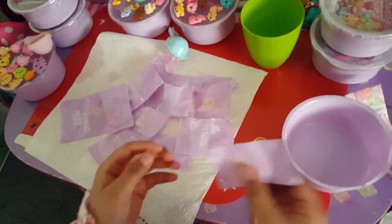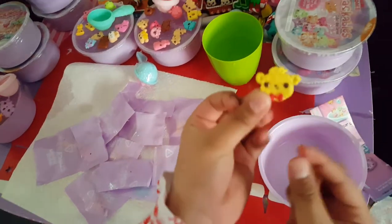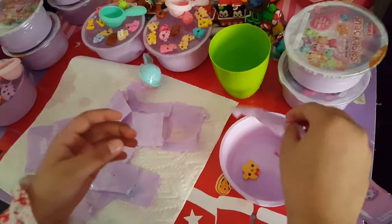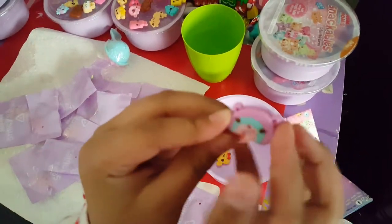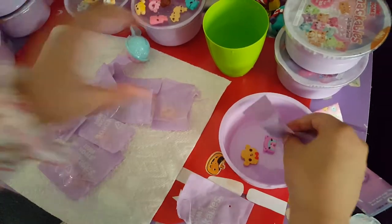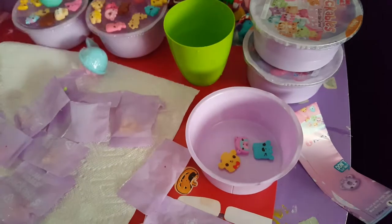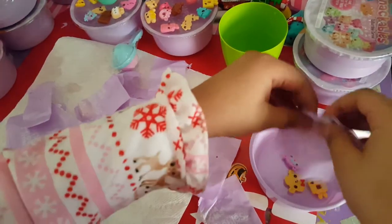Now let's pop them in so I can show you them. This is our first one — you see? Now let's get to the other one. It looks like a little rainbow cutie, that's cute! Now let's pop another one. This one is so cute, it's blue.